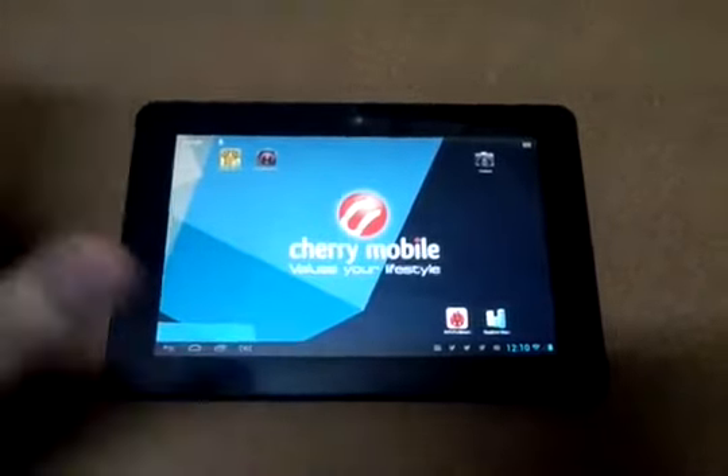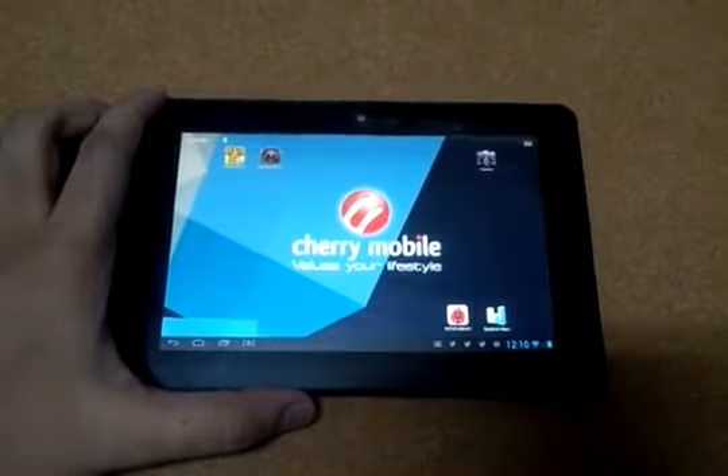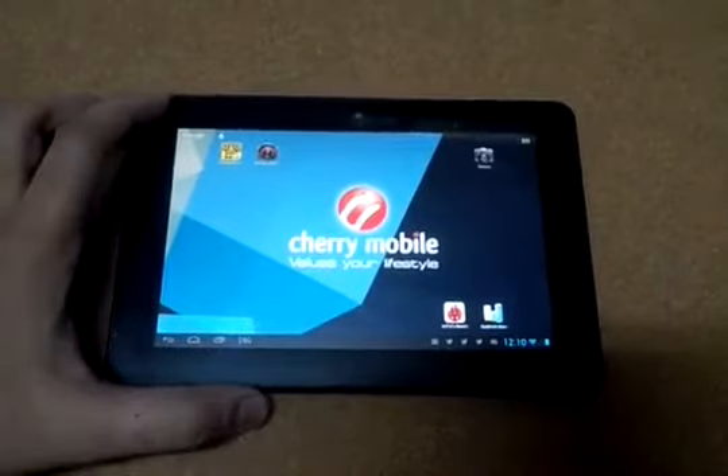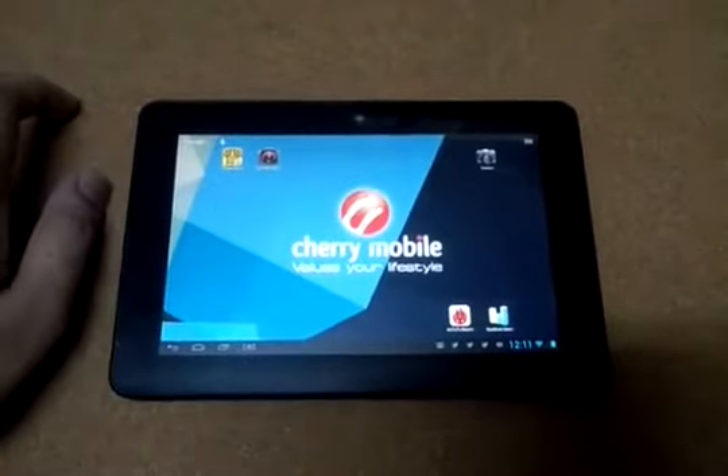I just want to show you the hardware as well as give you a quick demo of the user interface and play our favorite Temple Run 2 game on the device, just to show you how well it runs the game.